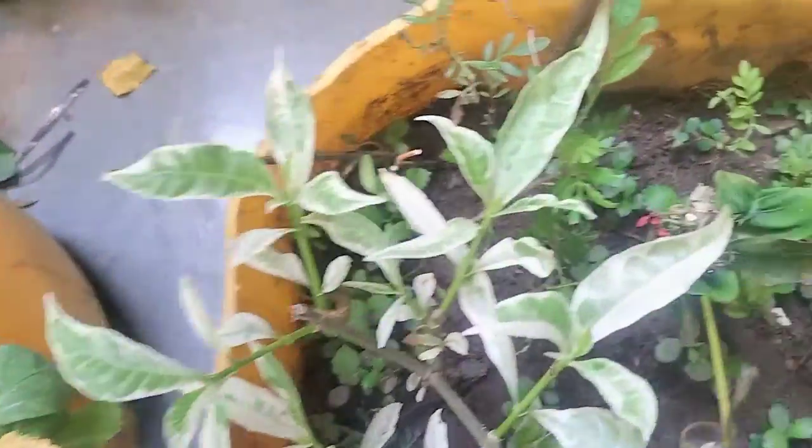This is mother of thousands, and there are a lot of plants here.